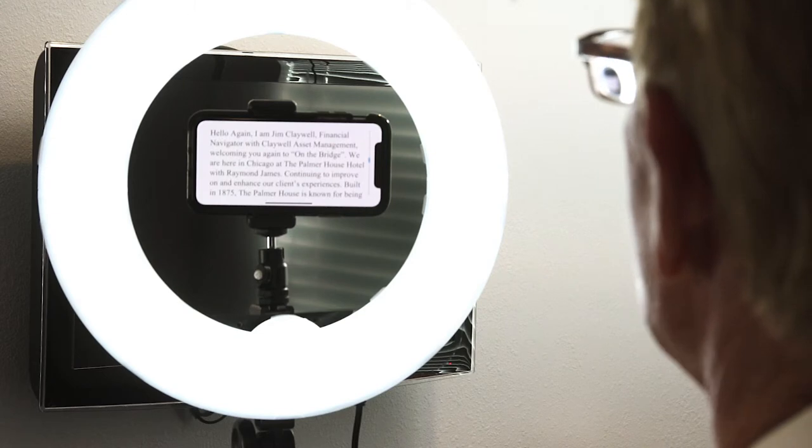You might be wondering: what do I say? With Idea Kit, we work with you to choose the right topics in our playlist process. Then you have choices — if you want to read off a teleprompter, you'll need a script.